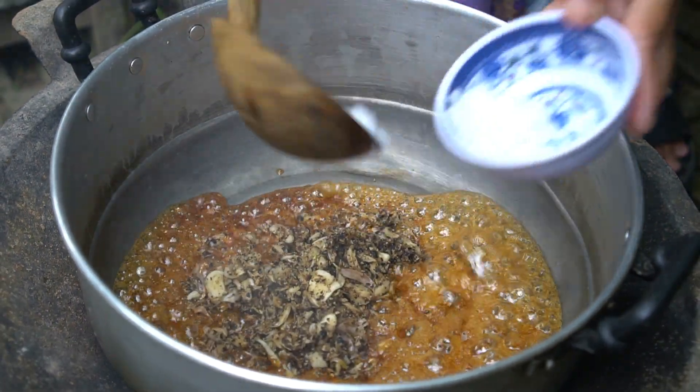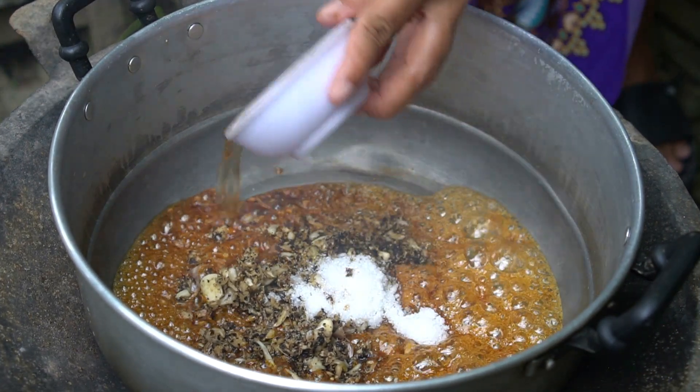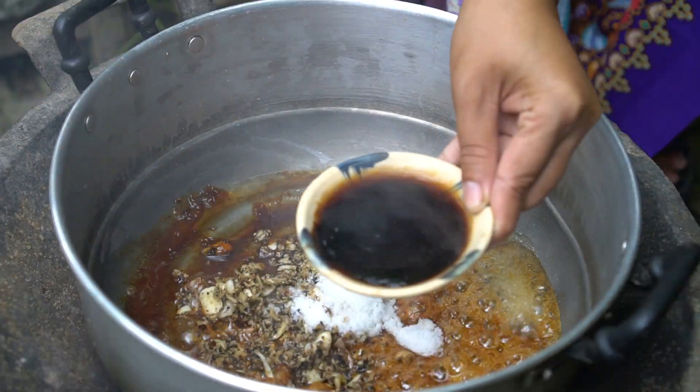Salt, seasoning, fish sauce, oyster sauce.